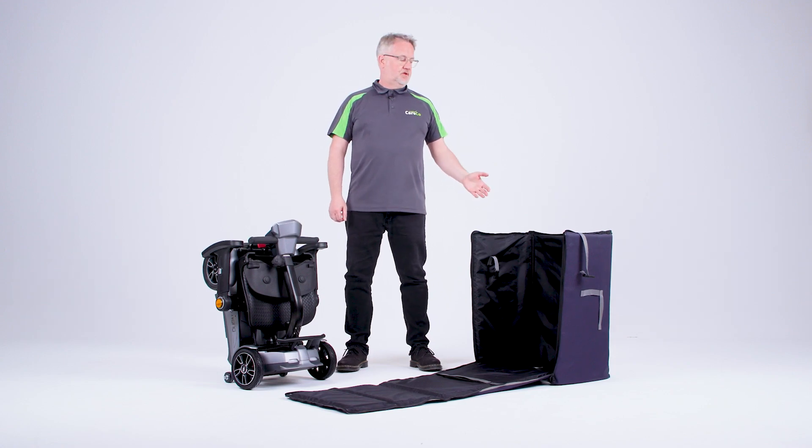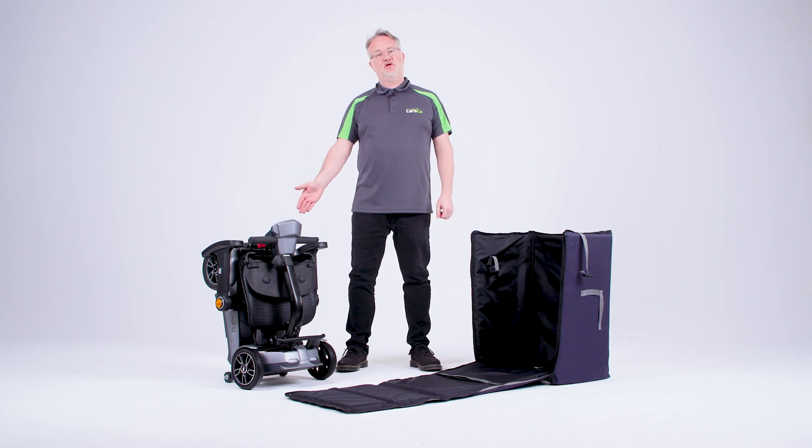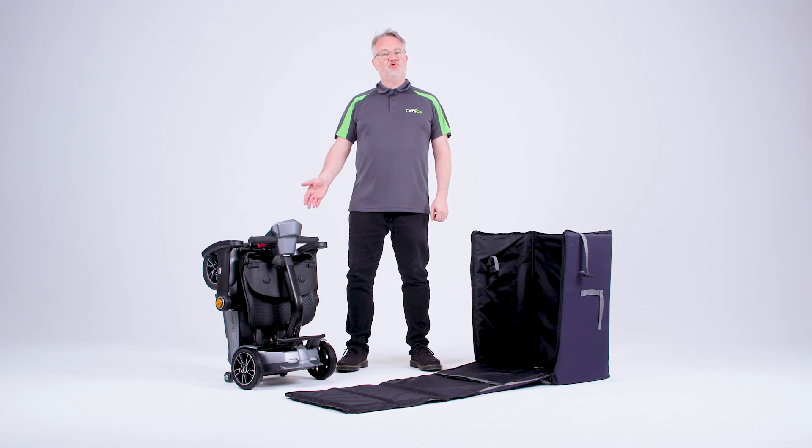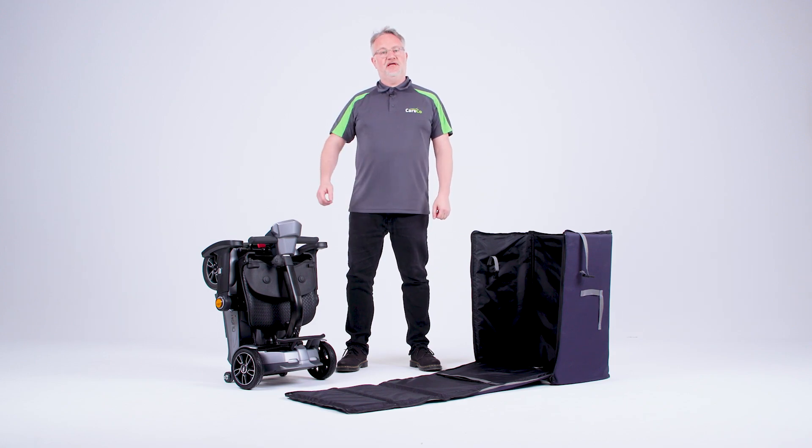Hello, I'm Simon from Careco. Here we have the X-Go Nano travel bag for use with the X-Go Nano. It can be used to transport your mobility scooter in the car or on holiday.